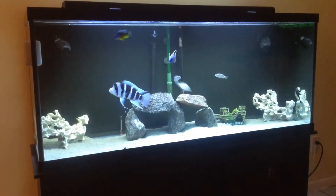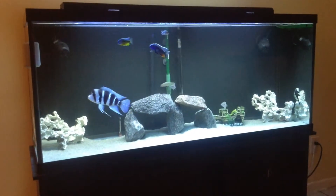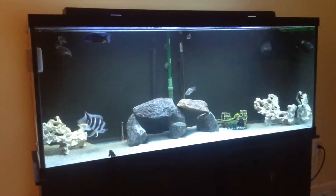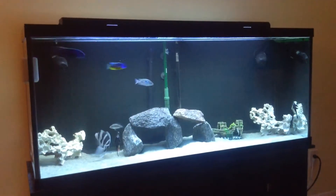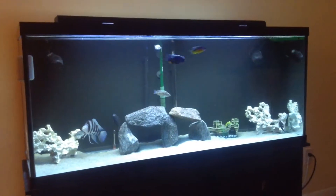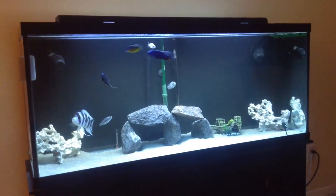I have six fish in there, seven maybe. It's got the Eheim 2217 filter and I got two powerheads running.